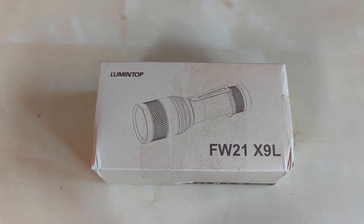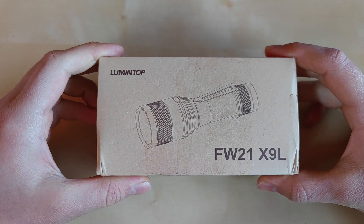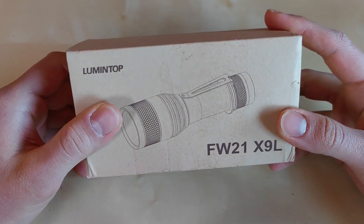Hello YouTube, flashlight enthusiast here. Today I'd like to present to you — maybe not the newest but pretty interesting flashlight from Lumintop: their pocket thrower, the FW21X9L, in short the X9L. This is the single SBT90 LED pocket thrower powered by a 21700 cell. Let's wait no further and show you the packaging.